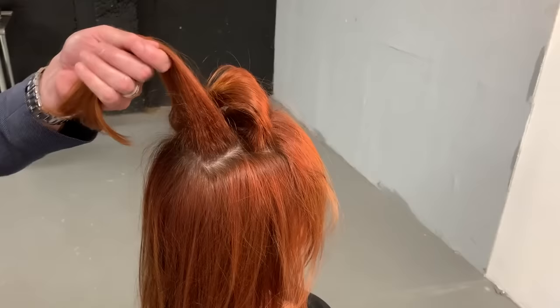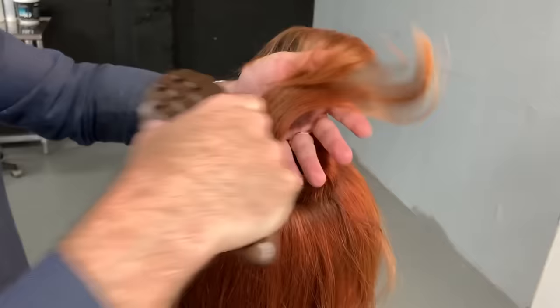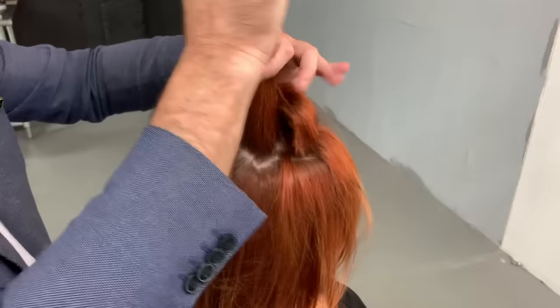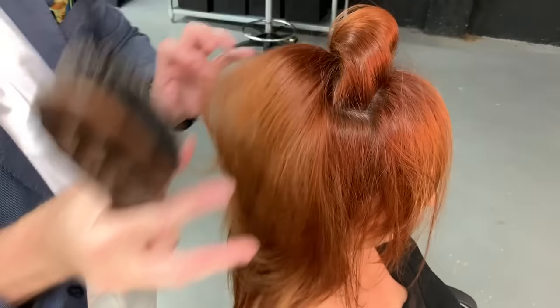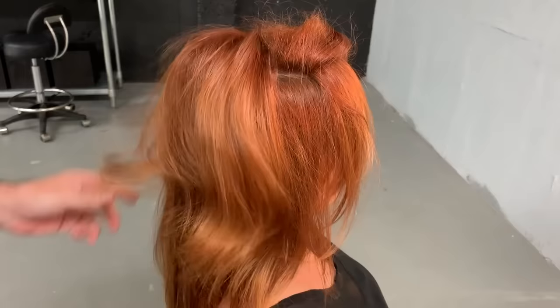Now what I'm going to do is take this — we're not looking for a kind of Peg Bundy thing. We're looking for beautiful, usable volume in the hair. So we're going to gently just start brushing, starting at the ends, working all the way through. Start at the back, take it away, wiggle through that, and let it fall. You can see, just with that one section — this is actually something you can get your fingers into. Does it look frizzy? No. Is it stiff or sticky? Absolutely not.